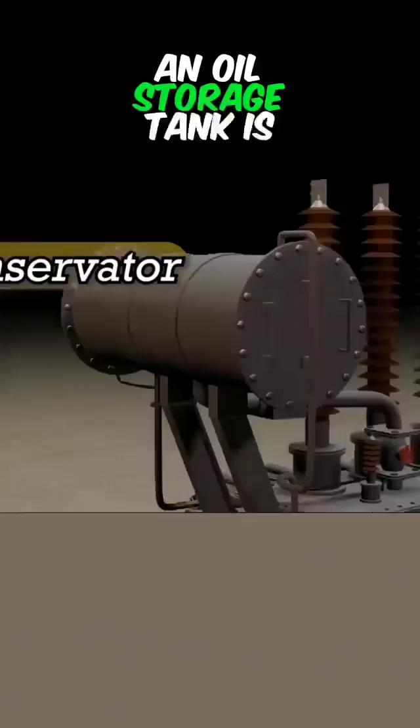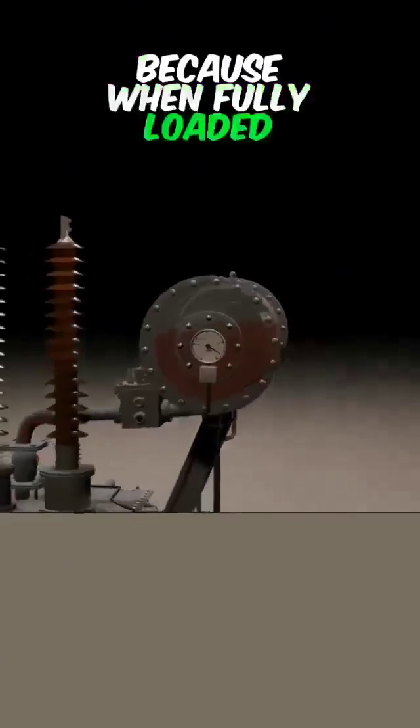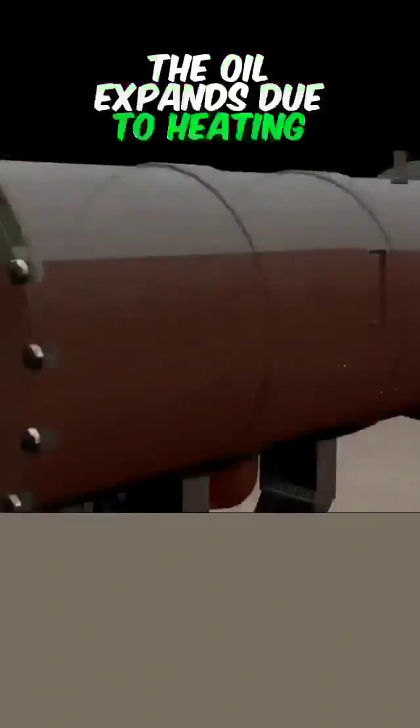An oil storage tank is installed at the top. The tank is only half filled with oil, because when fully loaded, the oil expands due to heating up.